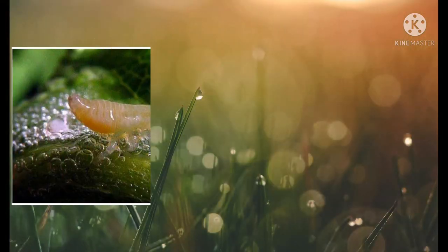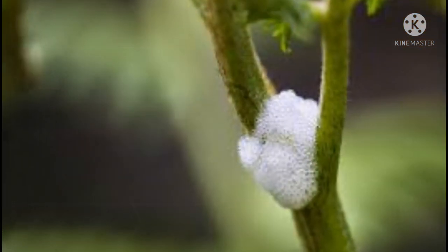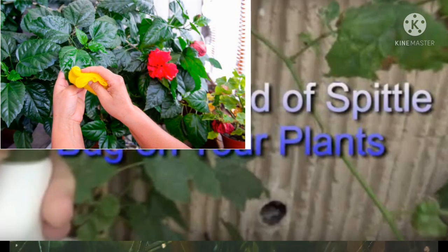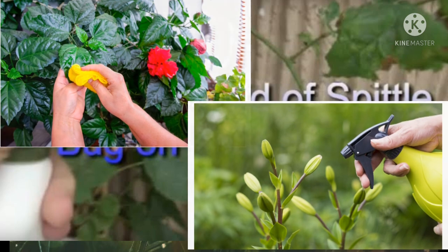In great numbers, however, spittle bugs will eat so much sap they can weaken a plant and inhibit its growth. We can remove spittle bugs by hand or hose, and also by using non-toxic organic pesticides.